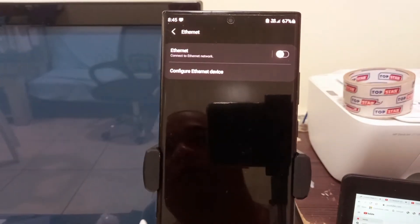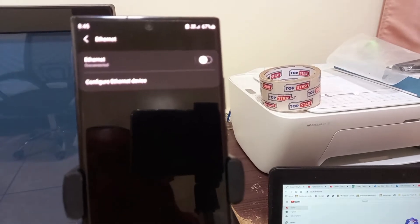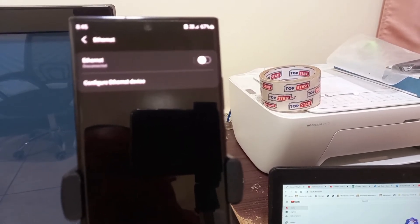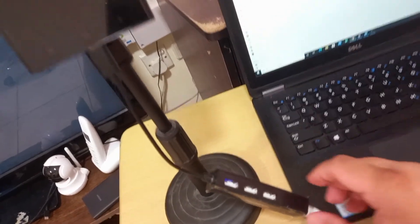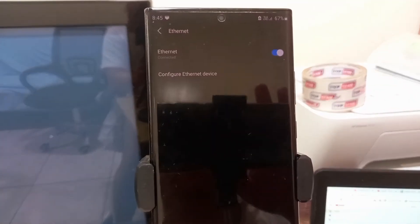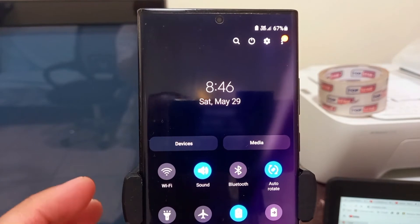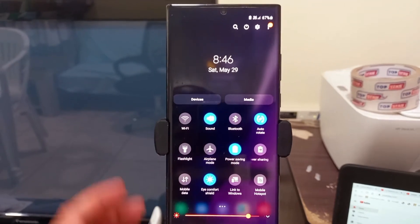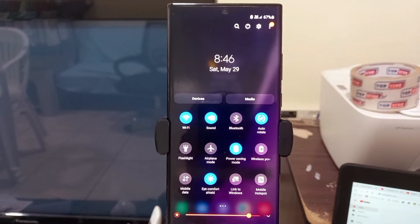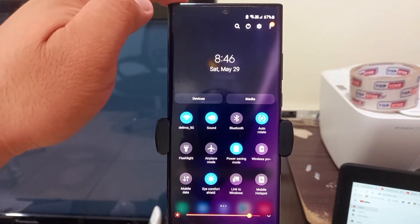I'll reset the connection — plug and unplug. I removed and then re-plugged the connection. Now it's on. After this, we have to select the internet source. I'll try to select Wi-Fi. Now Wi-Fi is selected — my source is my home Wi-Fi.